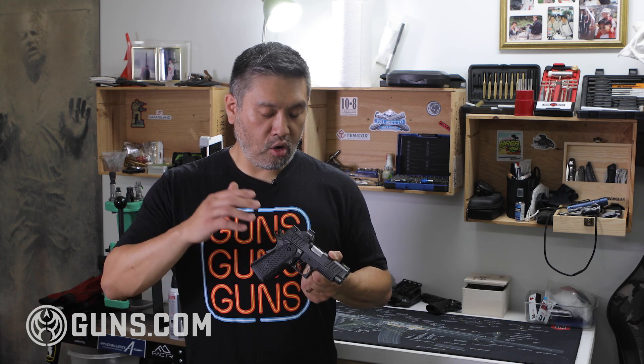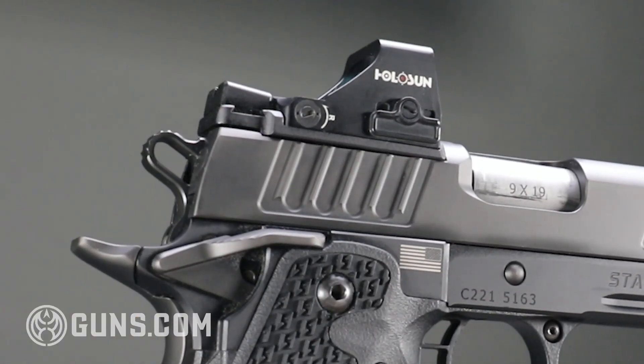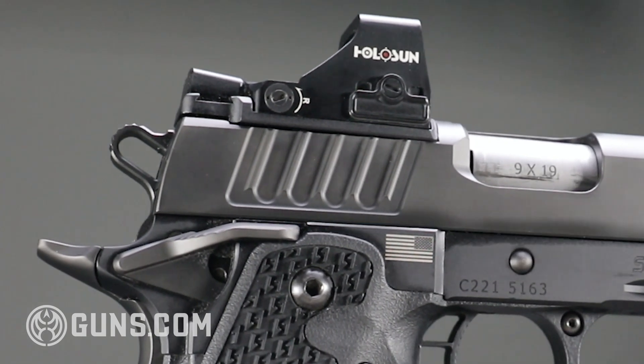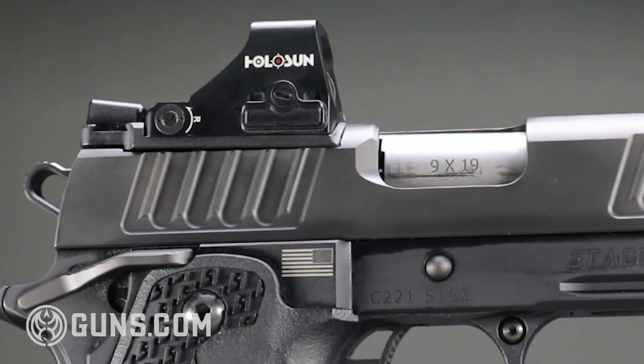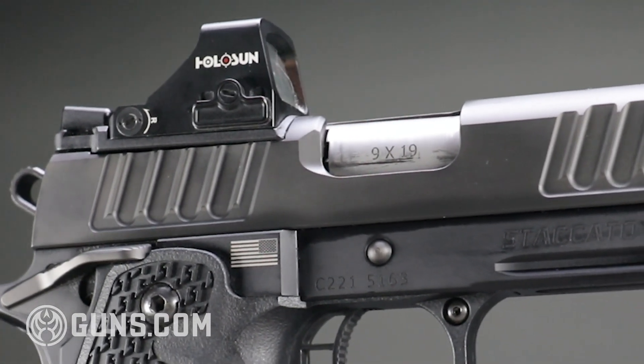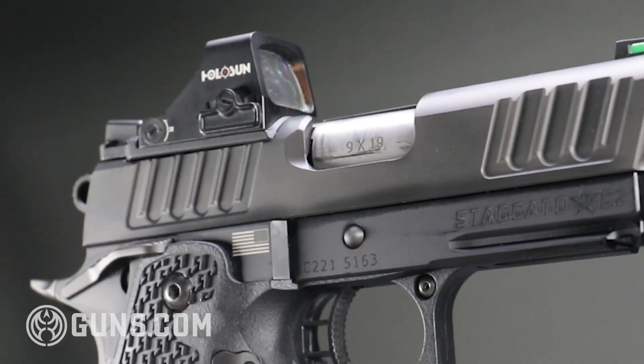I got the one with an optic cut. All Staccatos have a DPO Dawson Precision optic cut on them. These cuts allow Delta Point Pros and other red dots using that same hole pattern to fit directly onto the slide.